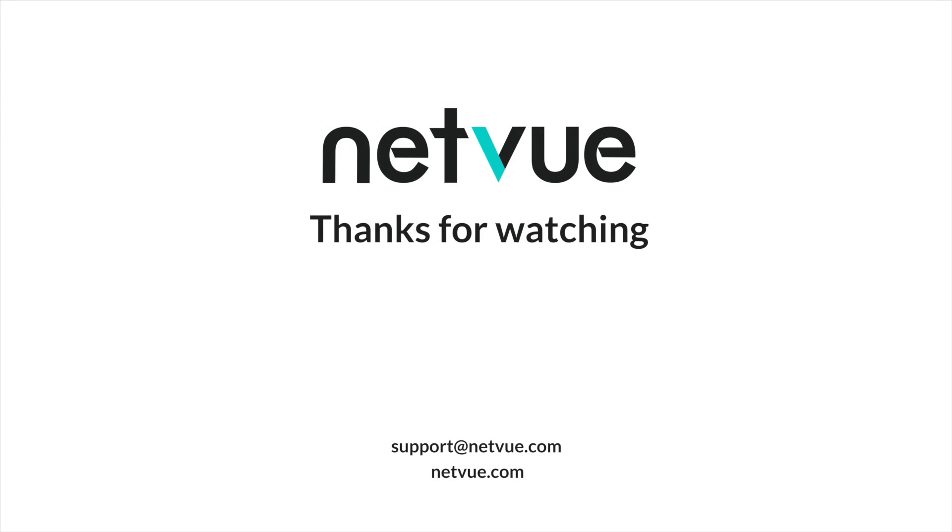Thank you for watching this demo video. If you have any questions, feel free to let us know by leaving comments below or sending us messages at support@netview.com. We'll see you next time.